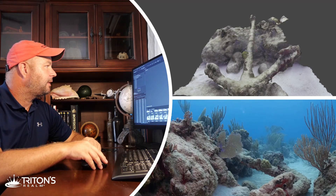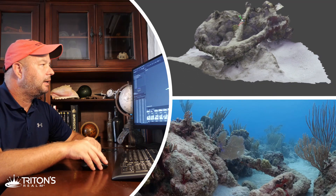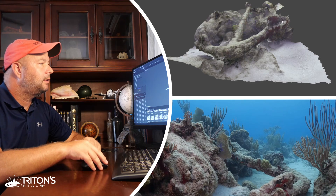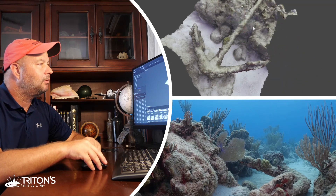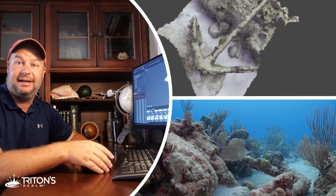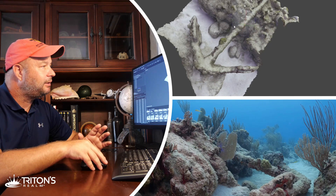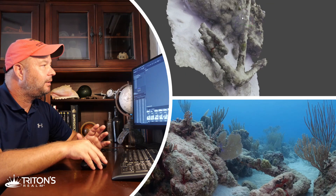We've got all our colors and textures here. Rotating the anchor around, we can now really see that it looks exactly like the anchor we were diving on yesterday. Rotating all the way around we can see every aspect of it. It's really a great documentation tool — absolutely love it.